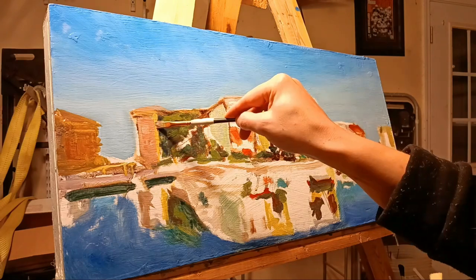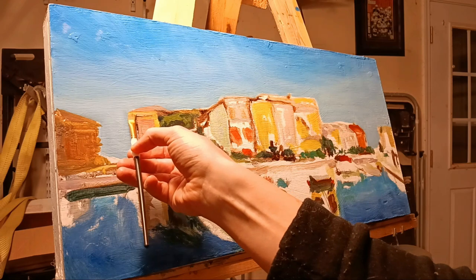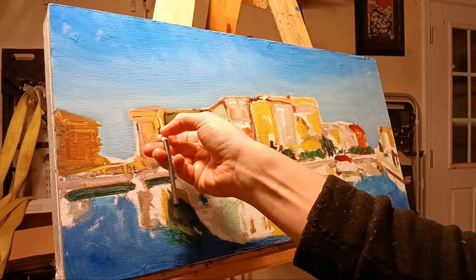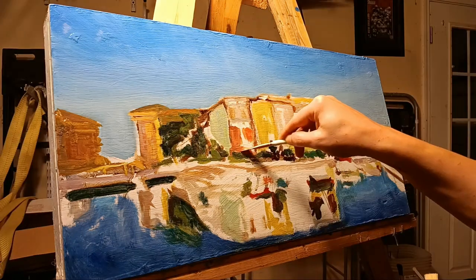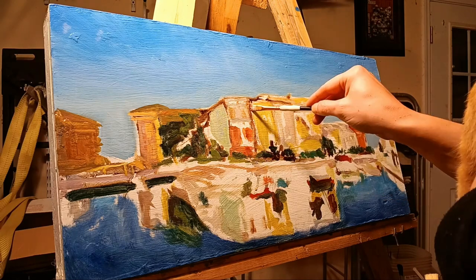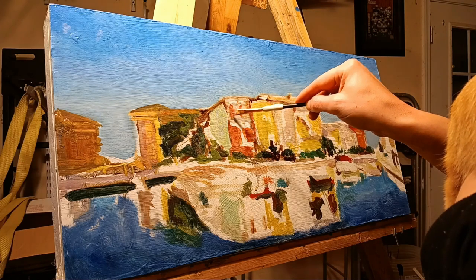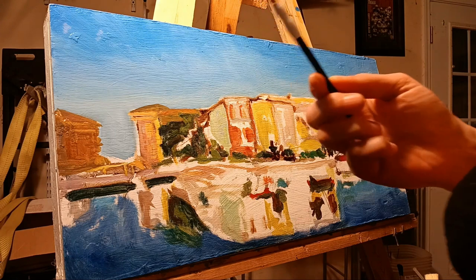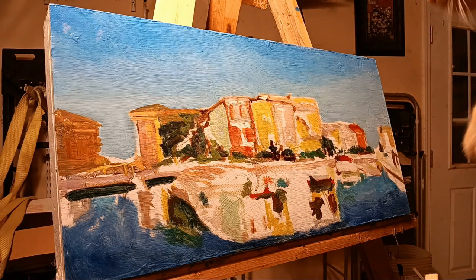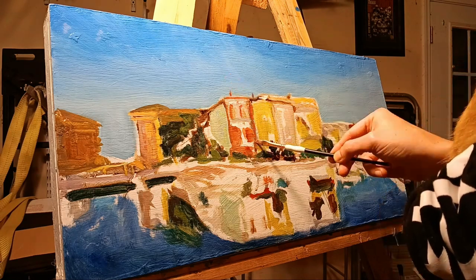I'd really like to go to this place — to Spain, to Italy, and to southern France — to paint plein airs, studies, and landscapes, and enjoy the region. There's one place on earth where I definitely want to spend a lot of time, and that's the Mediterranean. In my humble opinion, that's one of the most beautiful regions in the world.